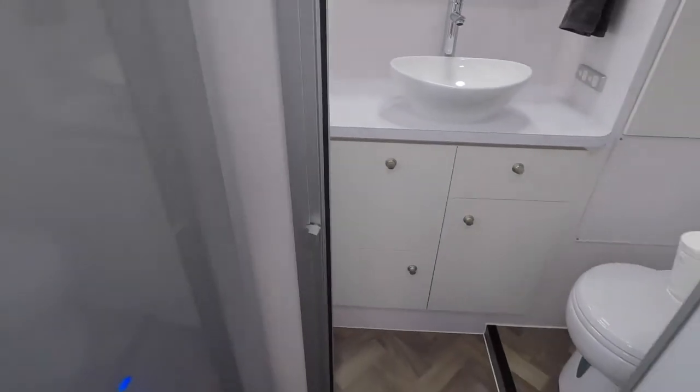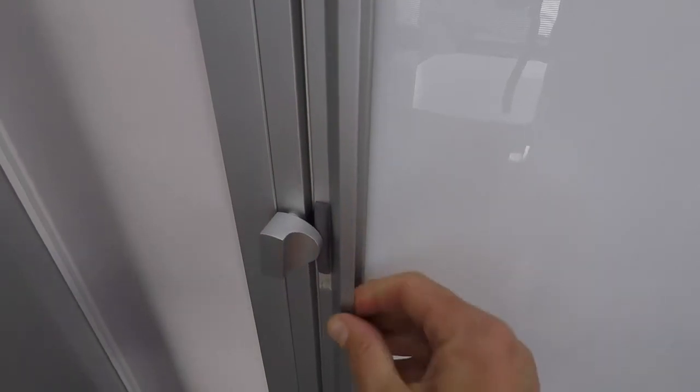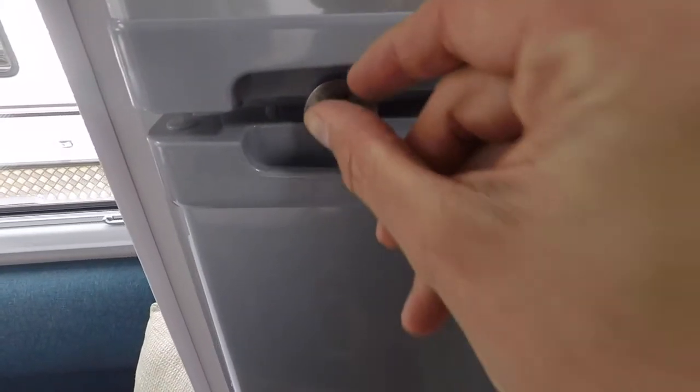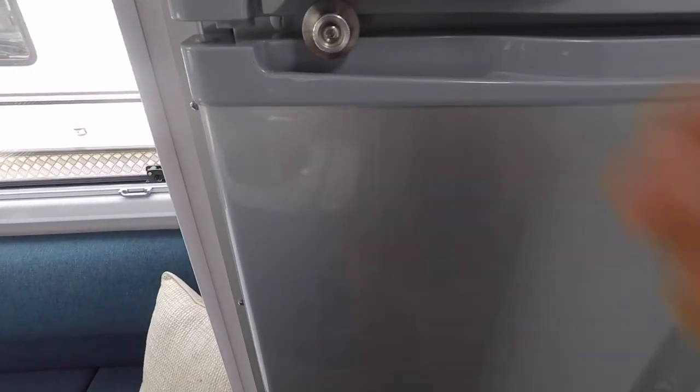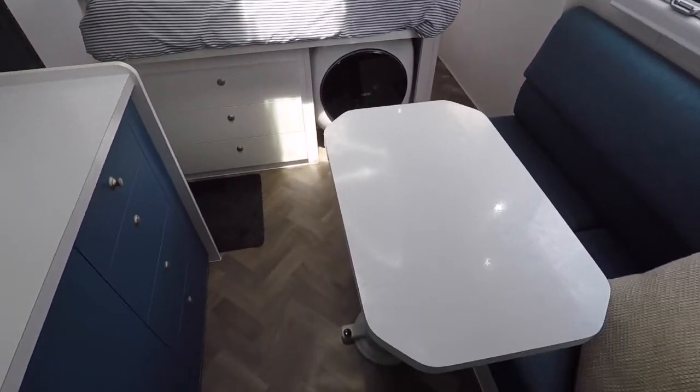Our shower door is magnetic close, which is quite firm, but if you're going to hit an off-road or bumpy road you've got a little knob here that you can rotate to lock the door in place so it won't go anywhere. We do the same thing on the fridge — a removable latch that holds the door in place when you're travelling.